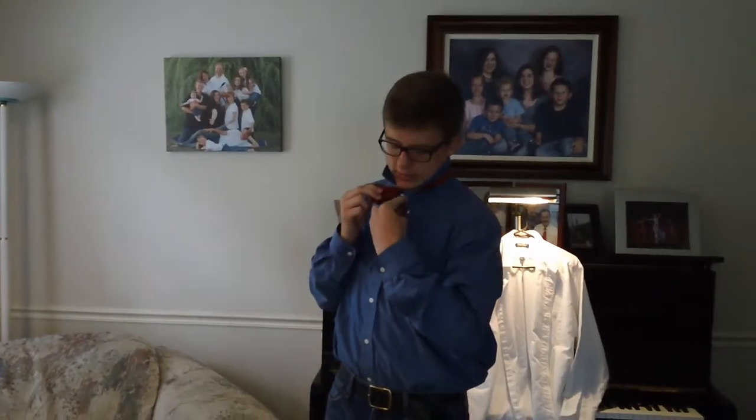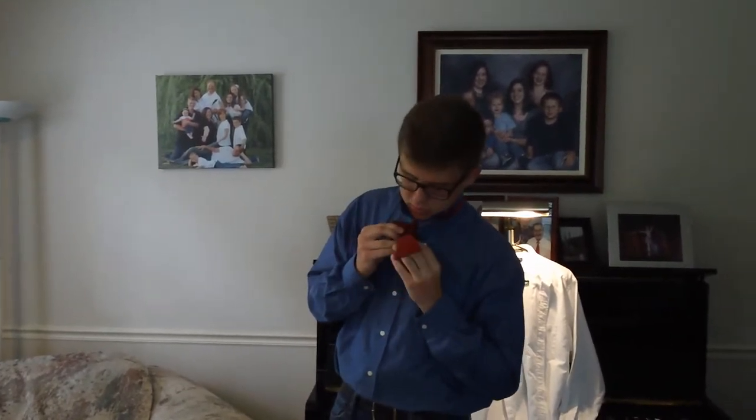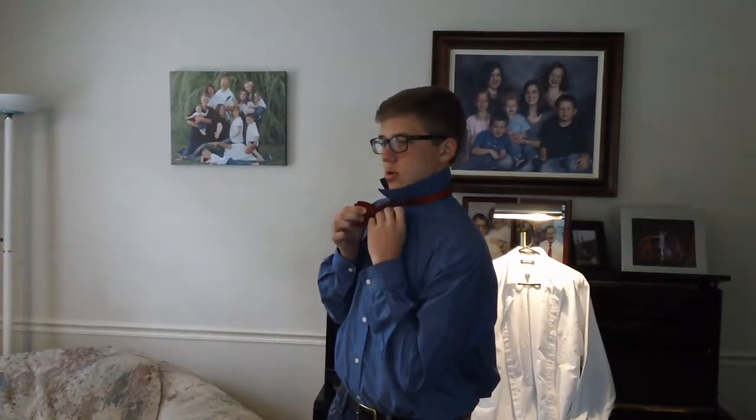Then while holding this in one hand, turn it down. You'll notice that when you're loose, you're behind the bow tie shape. You're coming in from the side when the bow tie shape is folded.